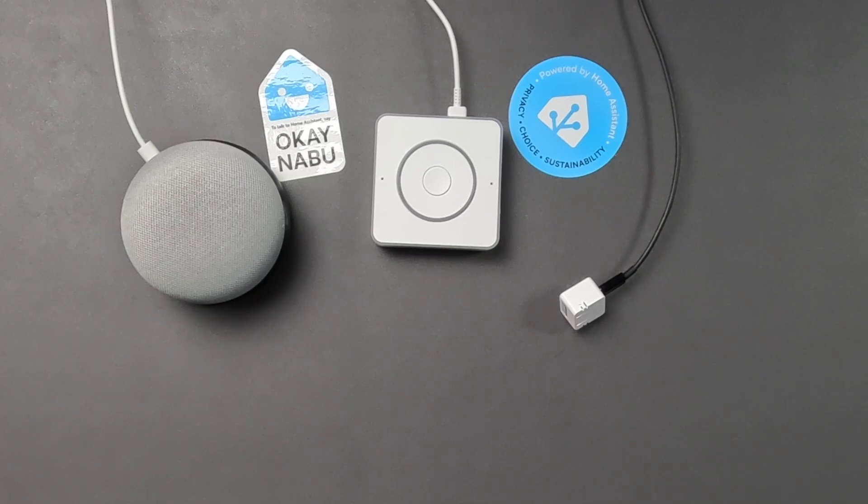You should hit that subscribe button, because automating the boring stuff is easy with Home Assistant. A video on how to set up your ESP voice satellite to route output to the nearest media player will be dropping soon. Also, be sure to check out the other reviews on this Home Assistant Voice Preview Edition.